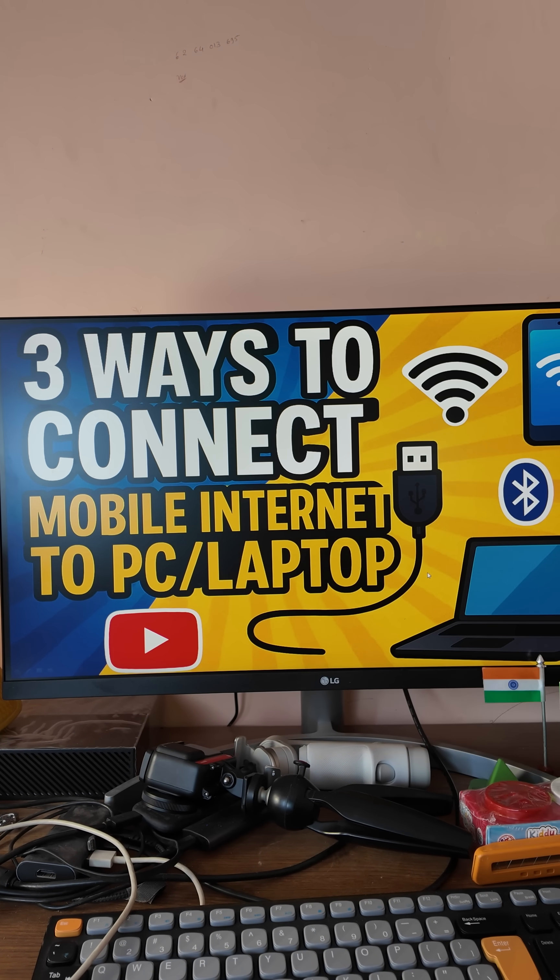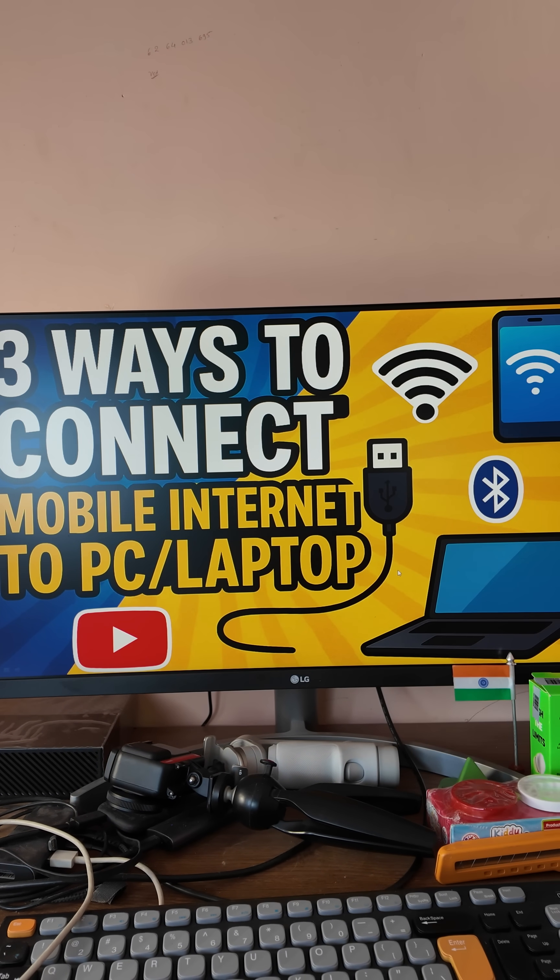3 ways to connect your mobile internet into your laptop or computer. Welcome to 'How to Do It.' Today we're going to talk about how to connect your mobile internet into your laptop or computer. I'm going to show you 3 ways — I bet you don't know about almost 2 of them. You probably just know about 1 way, so learn these things that will change your life.